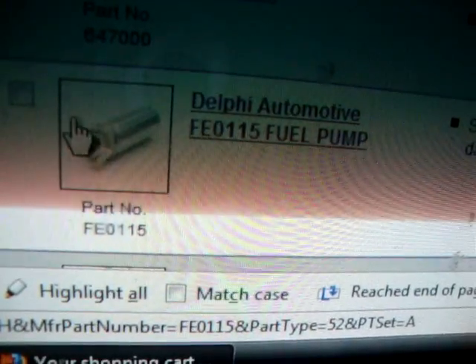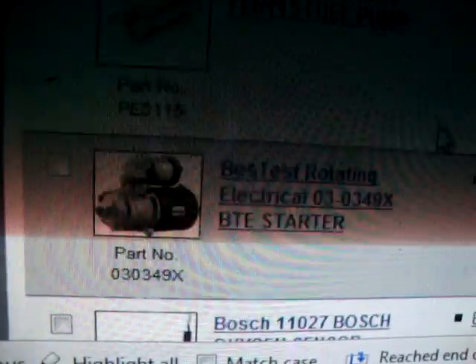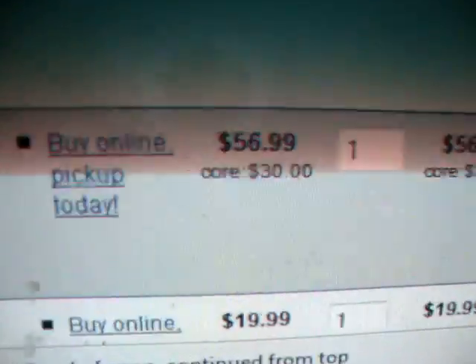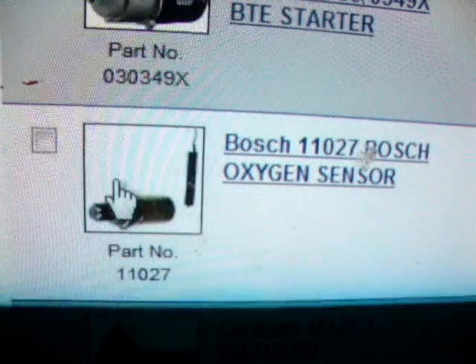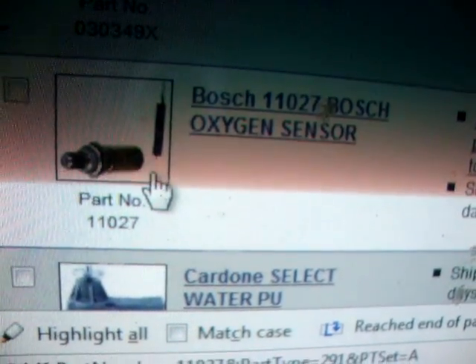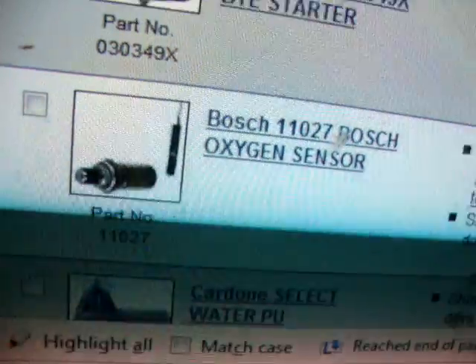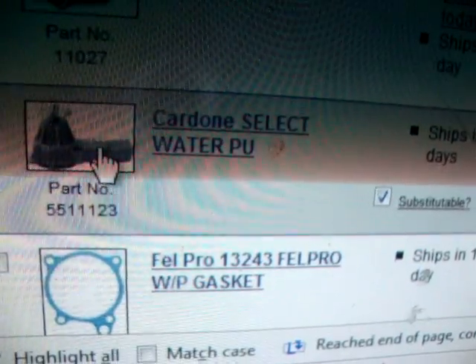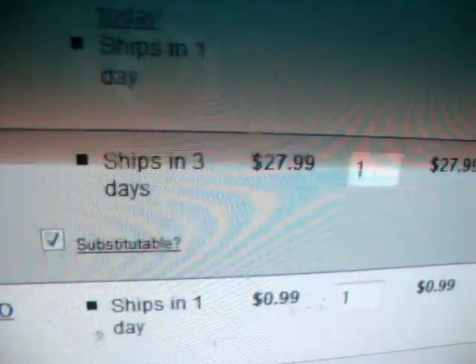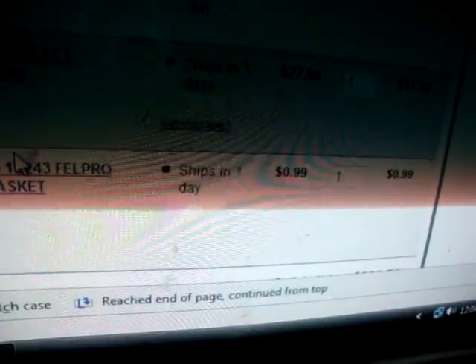I think the fuel pump's a bit weak, so I might be looking at a new one of those soon — $79.99, expensive. Starter — $56.99 with a $30 core. O2 sensor — I think it might be going out, but I'm still not sure. It's not putting a check engine light on, so I might not get that one at all. It's $19.99. I do need a new water pump — $27.99. I'm going to get the new one, not a remanufactured one, because I think it will last longer. And of course the gasket — that's 99 cents.